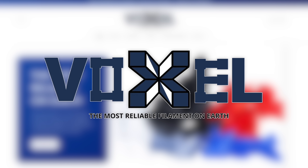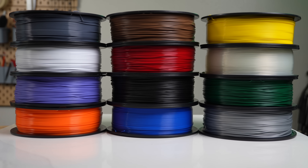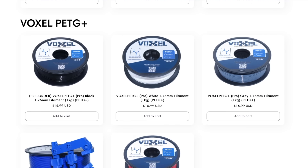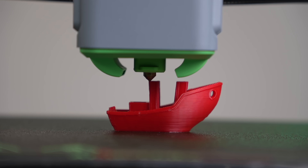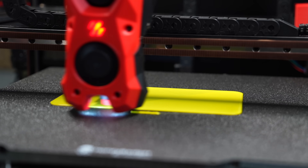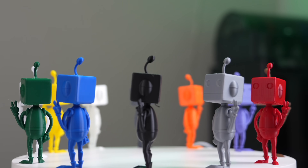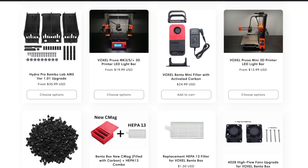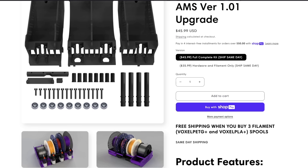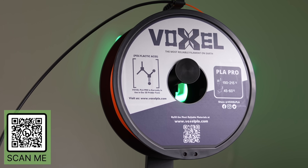Thanks to Voxel PLA for sponsoring today's video. Used exclusively in a 150 machine print farm, they now offer 15 colors of PLA+ and 5 colors of PETG+. Both are available at the low price of $16.99. This is an excellent choice for anyone needing reliable and affordable materials, even for more demanding applications. Filament performance is excellent even on high speed printers. Bulk discounts are available along with free shipping in the US when you order 3 or more rolls. Voxel PLA also provides high quality 3D printer upgrades such as the Bento Box two-stage filter and the Bamboo Lab AMS Hydra. Check out the link in the description to VoxelPLA.com.